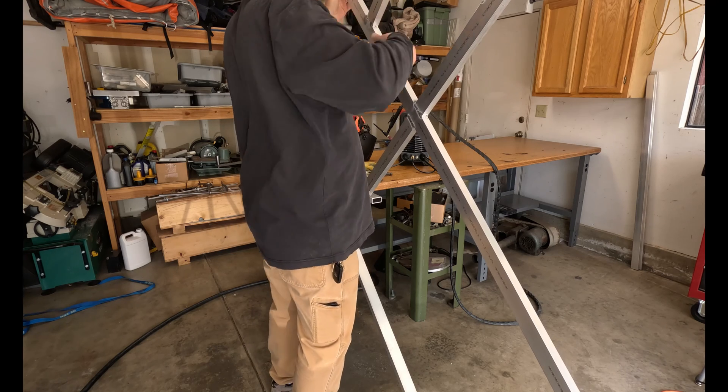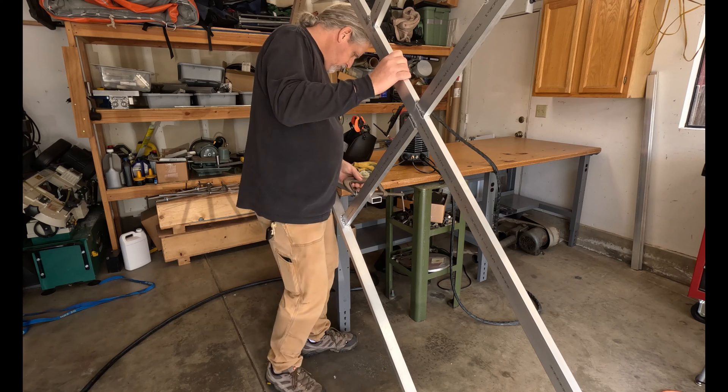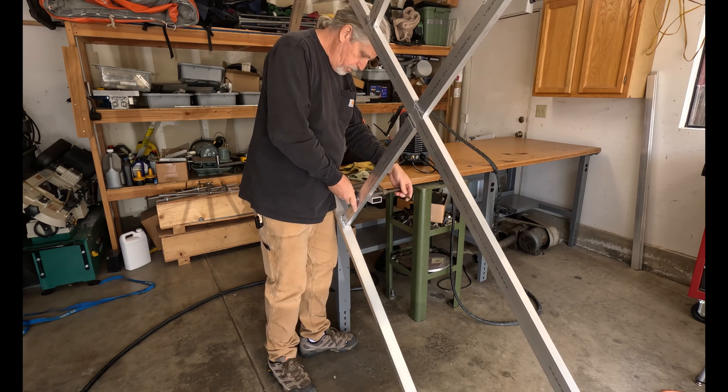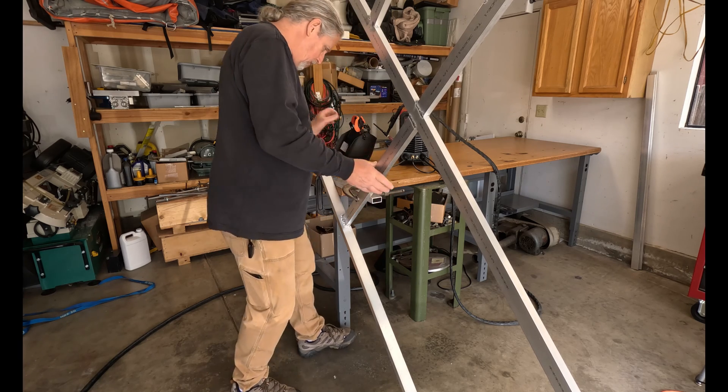Hey guys, welcome back. Today we're going to start off welding up the fan support. It's going to be a 14 by 14 inch and it's going to go in the roof. Let's get going.